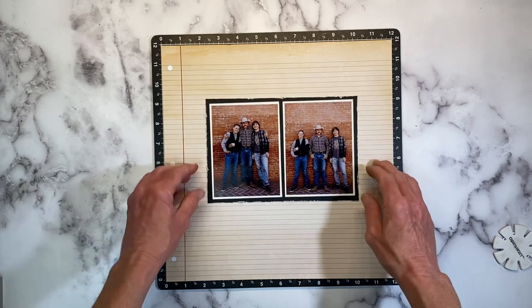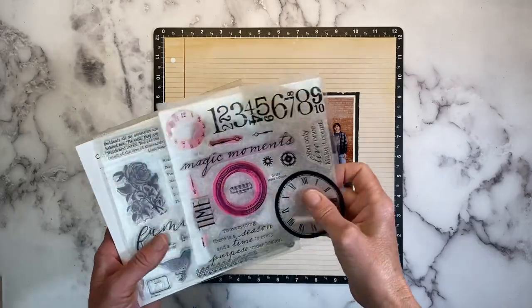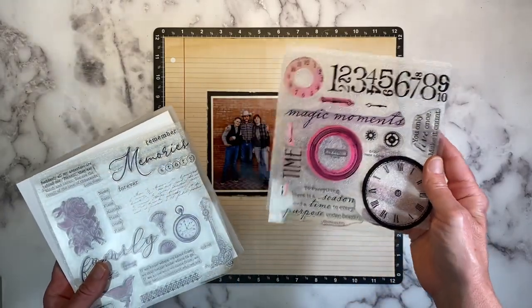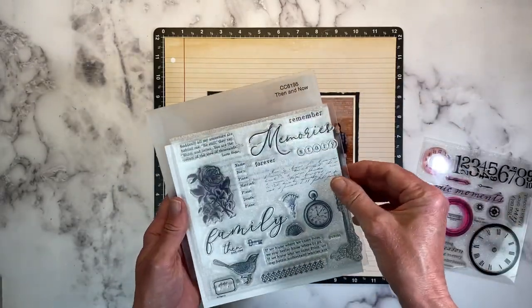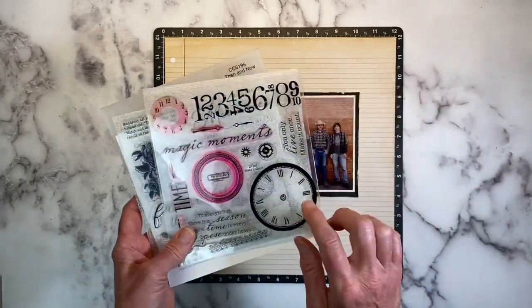I'm doing a little stash diving — these are both retired stamps. This one's called Make It Count, and this one is called Then and Now. Both of these have a kind of timeless vintage feel to them, so I thought they would be a nice addition.